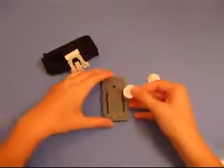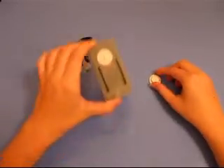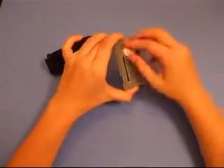This flat end slides under here, goes up through this hole like so. This top part screws back on — just twist it on there.